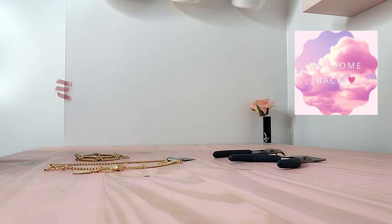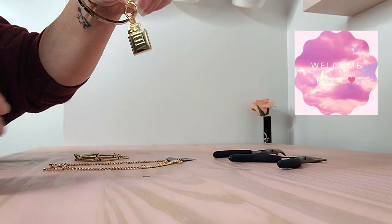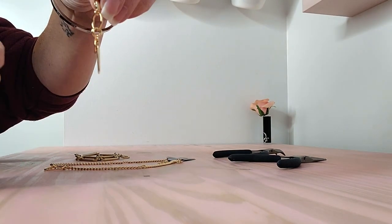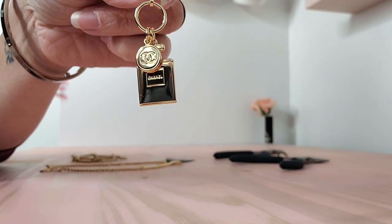Hey guys, welcome back. So today we're just going to do a quick video. You will have seen in one of my other videos that I actually did a proper Chanel order, and this was on my packaging — it was such a cute little fun surprise.